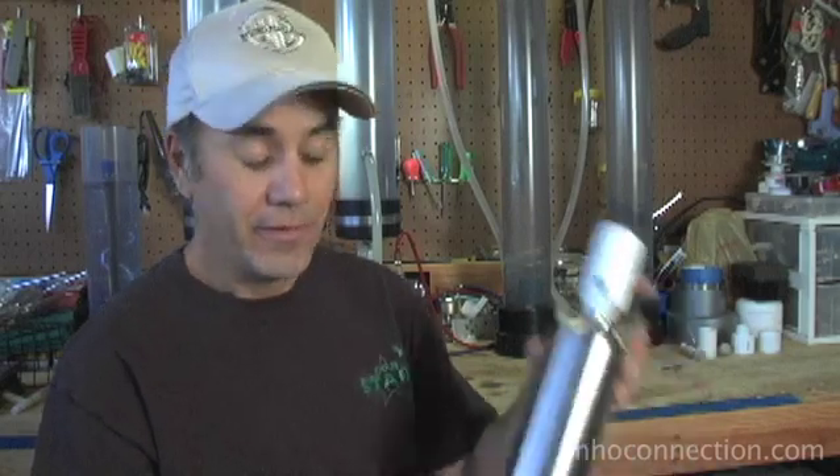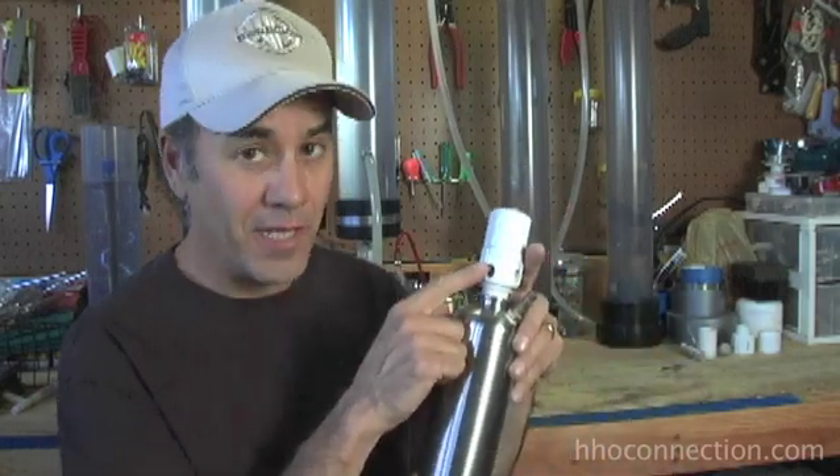Hi, it's Mike Shaheen with HHO Connection. Today I want to show you how to build the little white flash ports that you see on top of my bubblers. If you're new to HHO, let's just do a quick refresher. This is a bubbler, and this is the flash port on top.